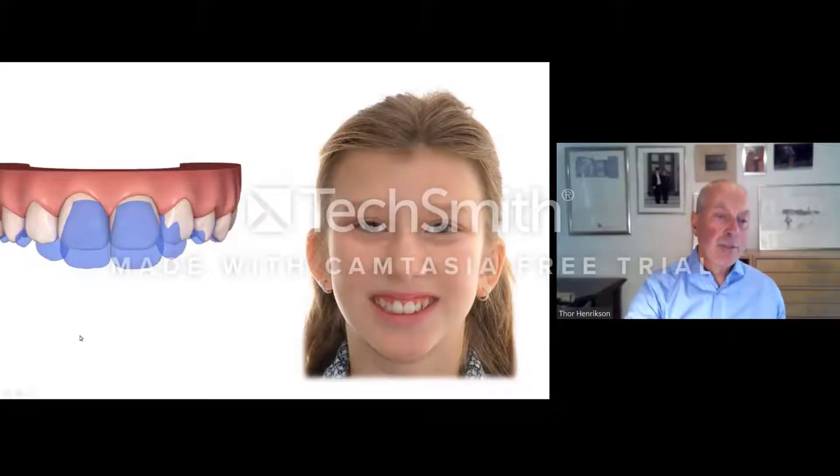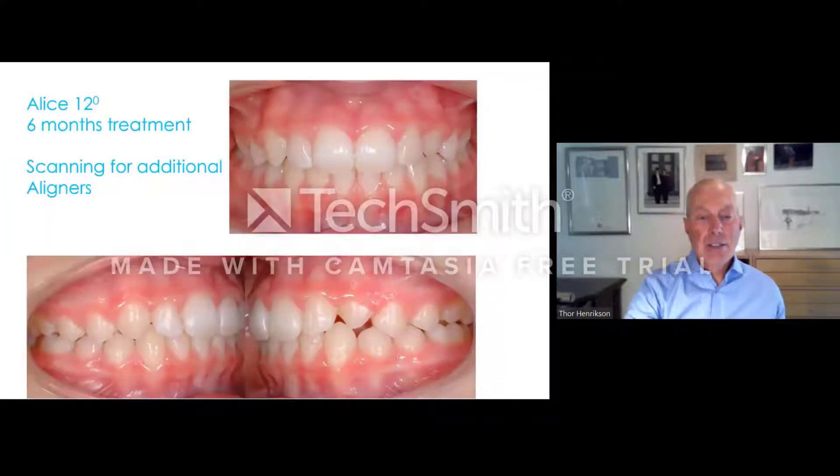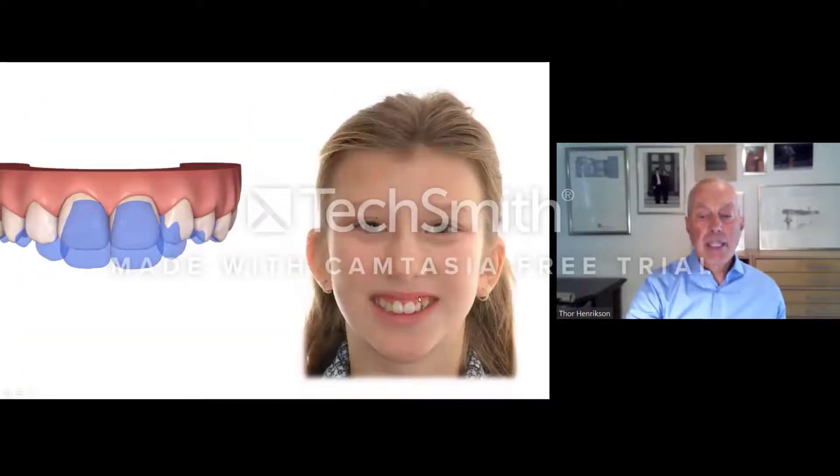For the first six months it's probably three or four millimeters total, but we will get approximately 50-60% of this aim. So this is after six months when we scan for the second set of aligners, and this is the result. We will go back to this because this patient had a slightly inflamed gingivitis in the front due to the over-eruption.